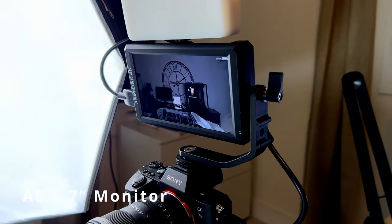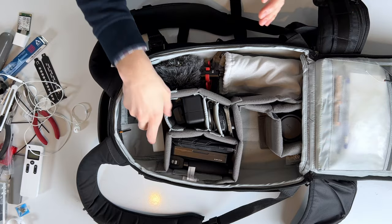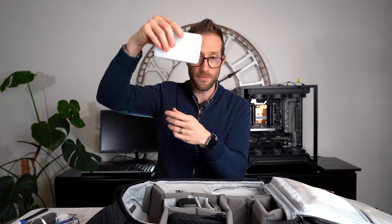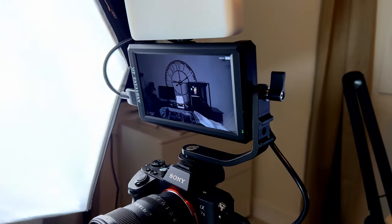Speaking of the top of the camera, I also have an Andycine A6 5.7-inch monitor bolted to the top of my Sony. It lets me see the frame of what's happening, which really helps — especially if I'm interviewing people. I want them to be able to see they're in frame and check the lighting without having to go behind the camera. This monitor mounts right to the top of that setup.